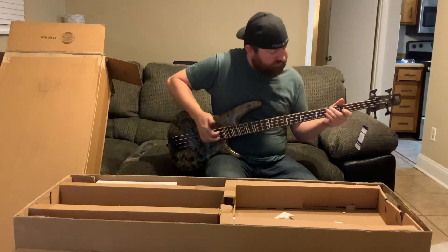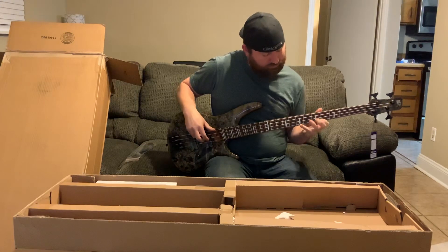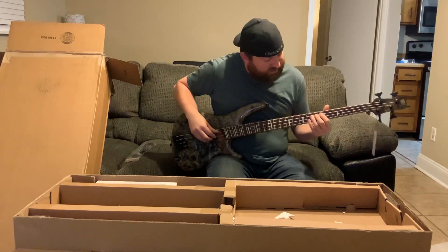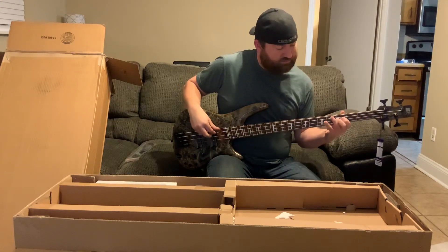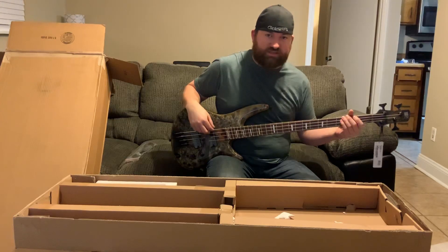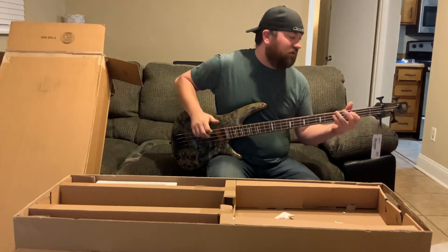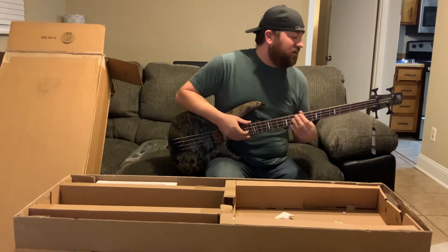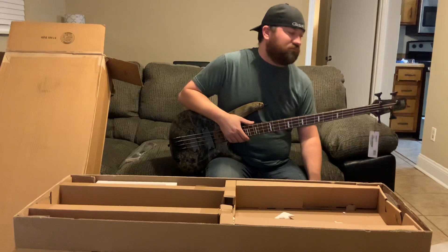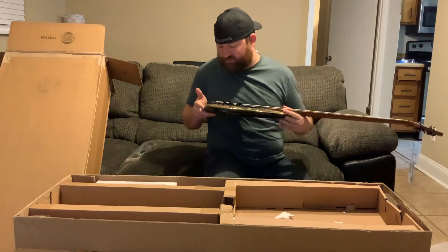It's going to be a little different trying to get used to the spacing. I don't even know if it's in tune — that sounds pretty low. Yeah, it's not in tune at all, so I'll have to grab my tuner. I'm not very good at tuning by ear. Hopefully I can give you guys a little demo of that soon. But yeah, super cool bass.